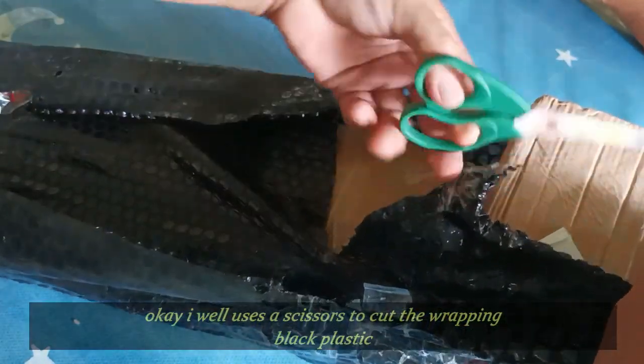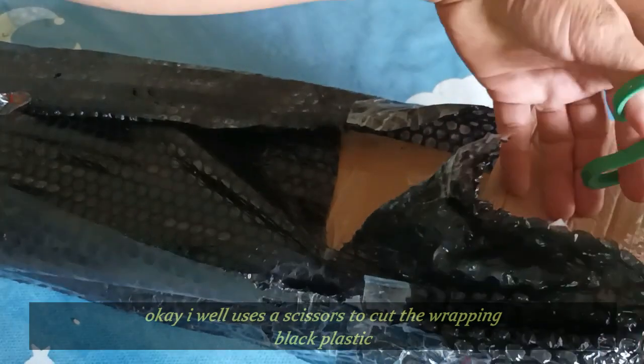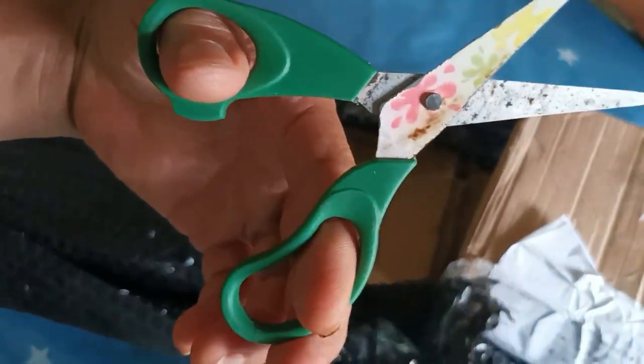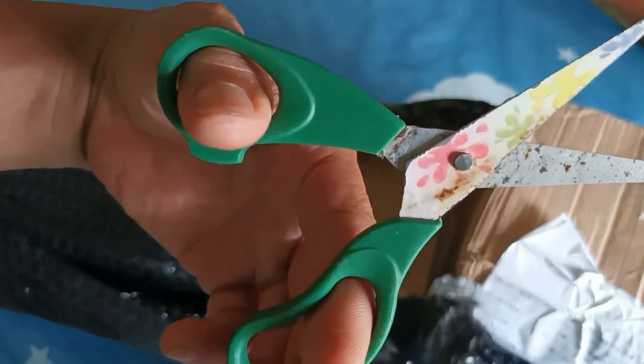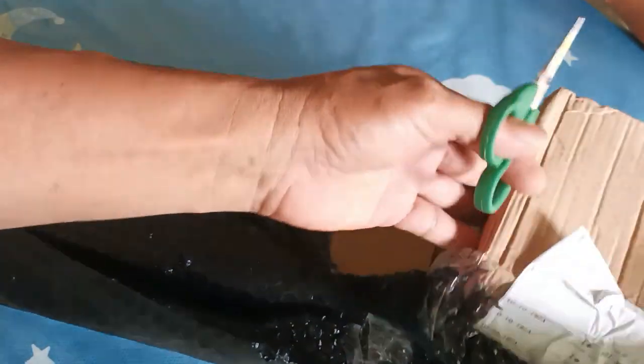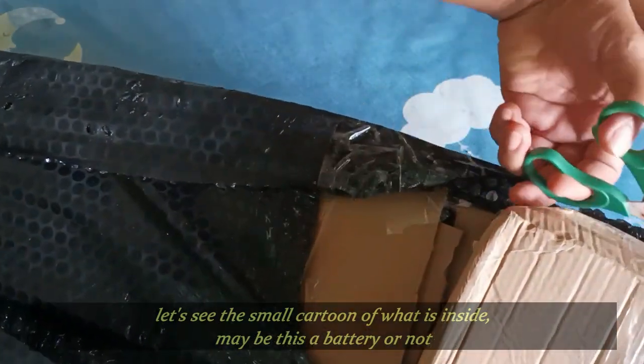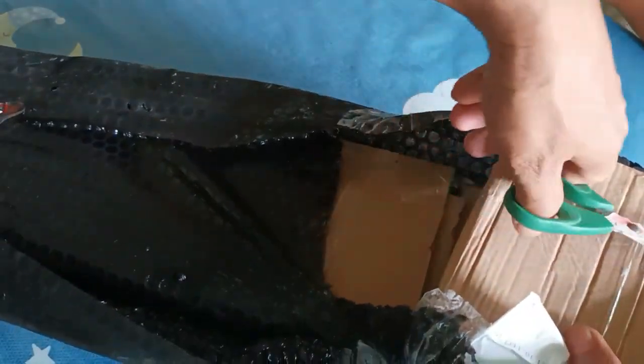Ito na ngayon, akin ang i-unbox at tatanggalin ko muna itong gunting ko na gamit — kulay green. Ibig sabihin niya BBM, hindi ko gagamit sa isang kulay. Ito lang kulay green at tatanggalin ko ito. Tingnan natin ang box na ito kung ano ang laman nito. Ito ba yung battery? So ito muna natin umpisan sa pag-open, sa pag-unbox — gugupitan natin.